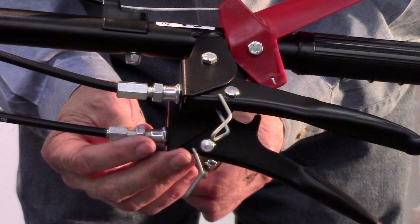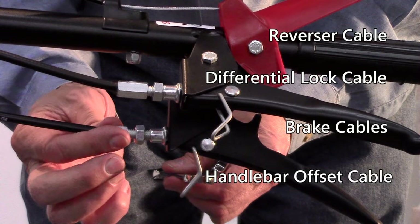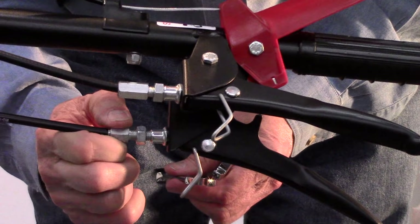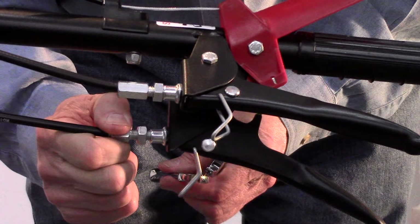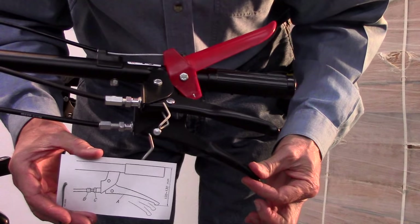In similar fashion, adjust if necessary the reverser cable, differential lock cable, brake cable, and handlebar offset cable. In each case, shorten the cable by turning the adjusting tube counterclockwise and lengthen it — which is to say increase the free play in the bottom arc of the lever — by turning the tube clockwise. Test repeatedly until each function is performing properly and, in each case, be sure to retain some free play in the lever before you feel resistance.